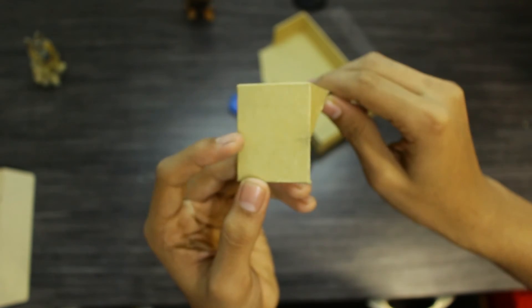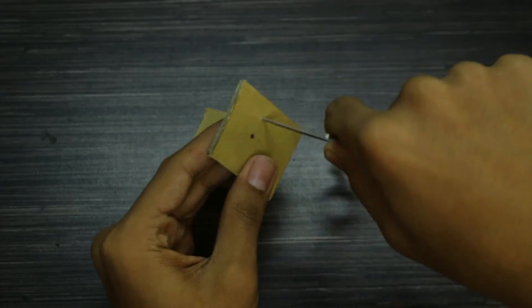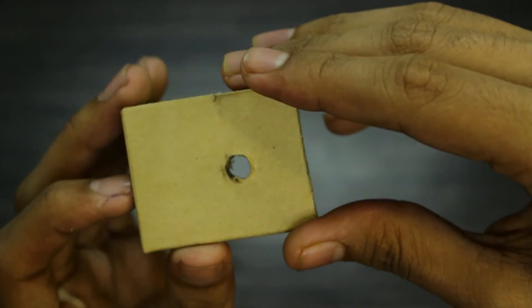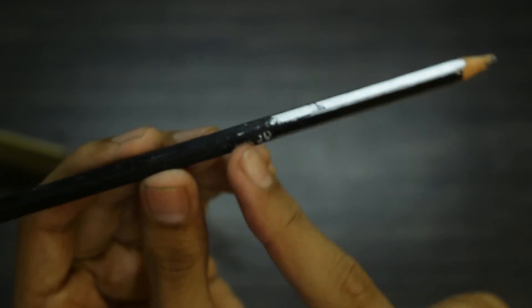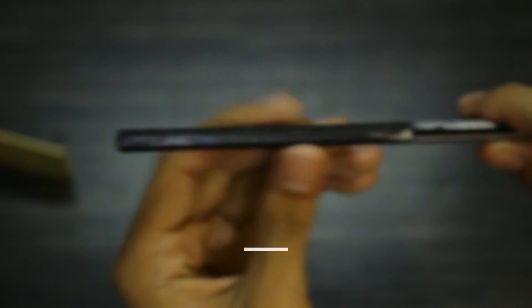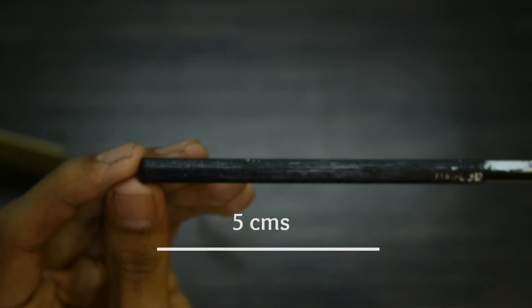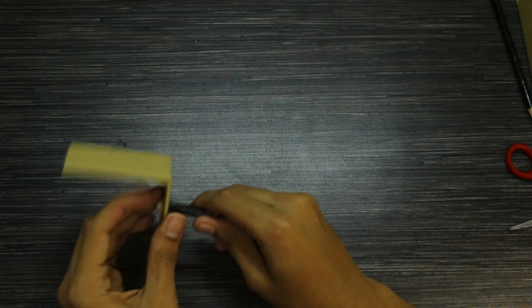The longer end will stick to the bottom of the desk and the other end will hang down. On the hanging side, poke a hole in the center using scissors — be careful — then broaden the hole using a pencil. Take out the pencil; I painted mine black. Then cut the pencil from the end about 5 centimeters using the cutter, smoothen out the cut portion, and slide it back into the hole.